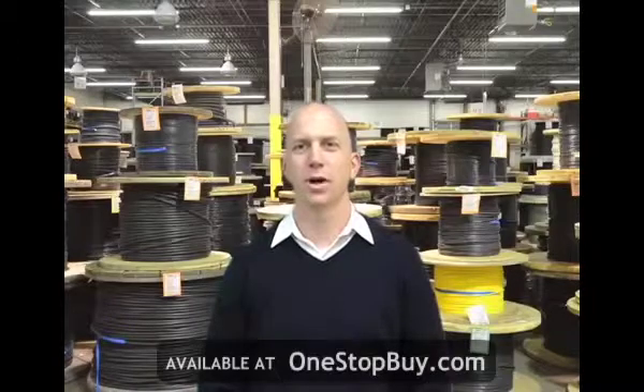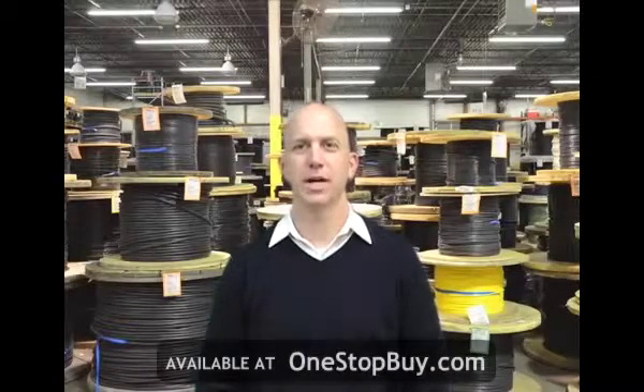Hi, I'm Adam Nicola and welcome to Omnicable.tv. The topic for this segment of Omnicable.tv is diesel locomotive cable.